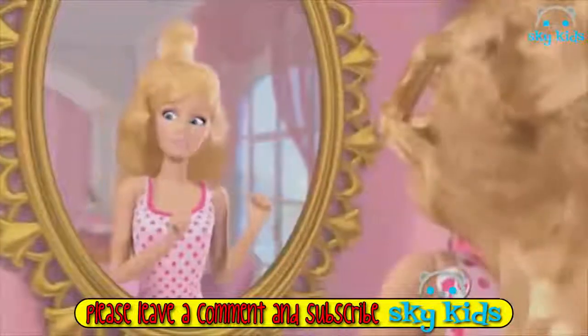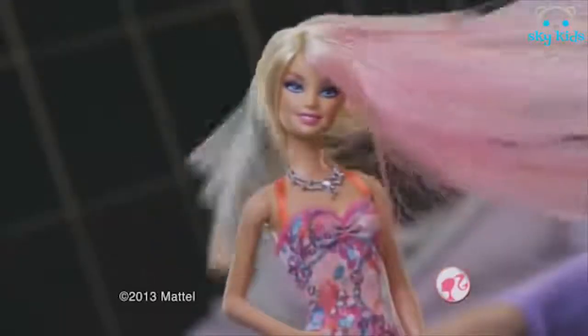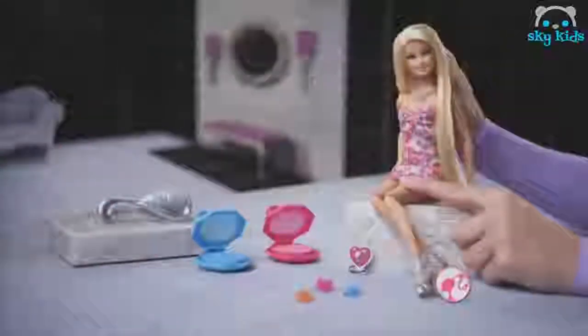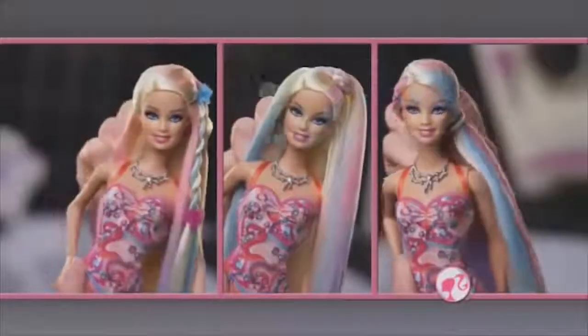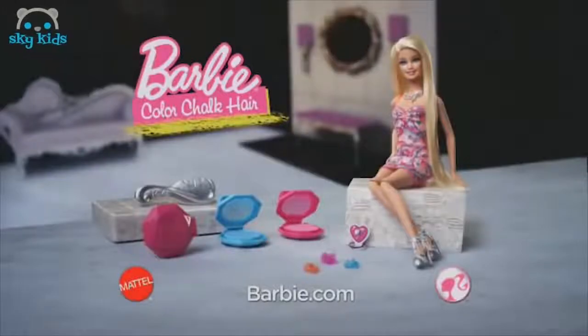Yikes, I'm gonna tame this crazy hair — to the salon! Now Barbie has all-new color chalk for her hair. Easy to apply streaks, layer it to create another color, and style it. New Barbie color chalk hair doll. Color washes out with your soap.